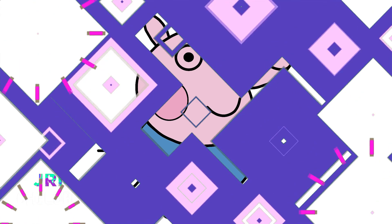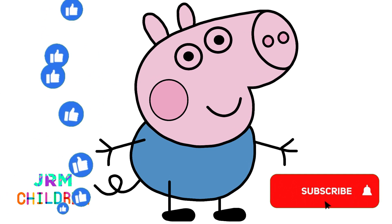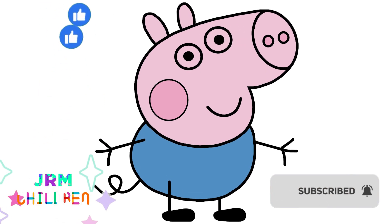If you liked it, leave your like and subscribe to receive notifications for upcoming videos. Until later!